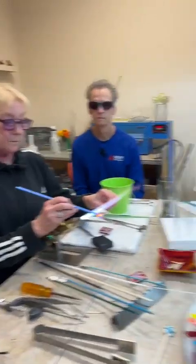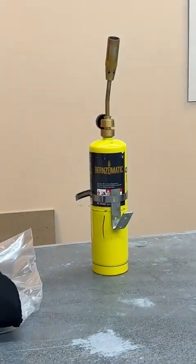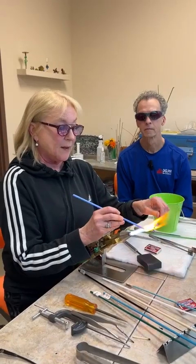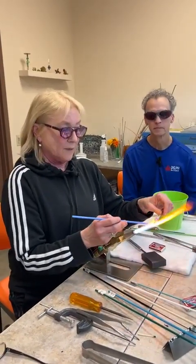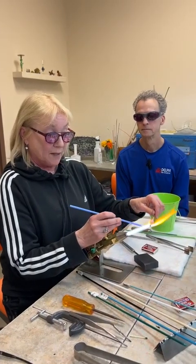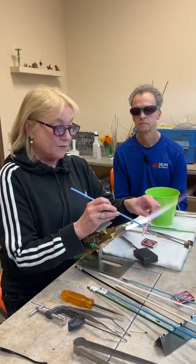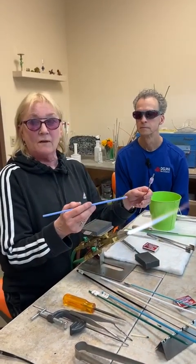We're talking about this hothead torch here — the real user-friendly one. A basement is kind of hard for me to answer because I don't know what kind you have. I work in my basement at home — it's a walkout basement, and I have two windows on either side of my bench, plus I have a hood.